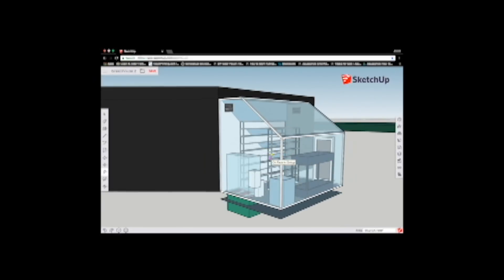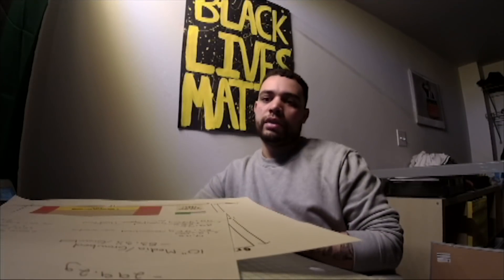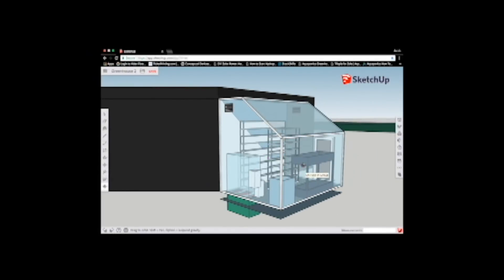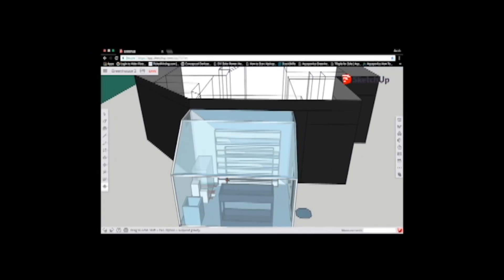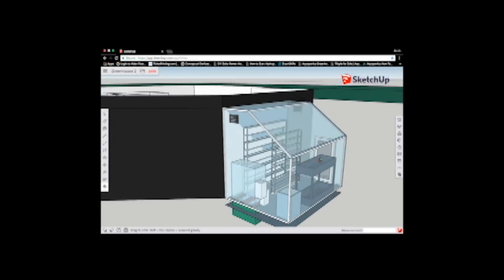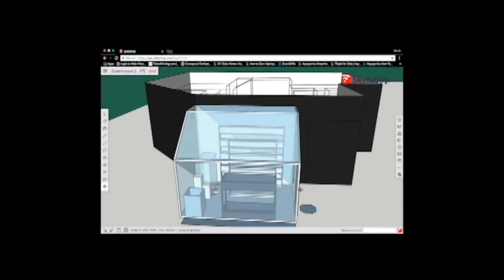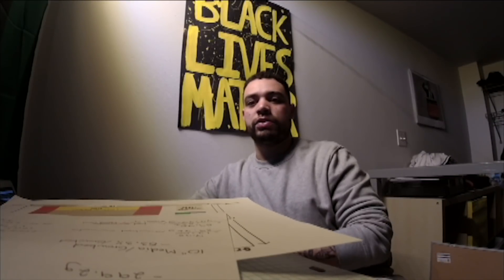I'm basically wondering: is the plumbing going to work? And I would love to hear whether or not you think I'm using this space efficiently. I do plan on growing to sell — not a huge amount, but to the neighbors in the neighborhood. Basically, I've got to build a little 14 by 10 foot greenhouse and put it all together. I would love to hear back, and thank you for doing what you do and making your work so accessible to people like me on the internet.